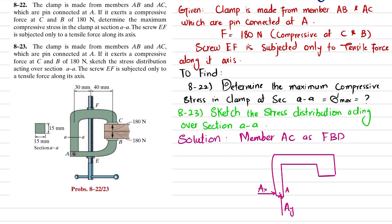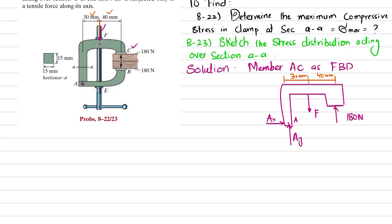The force at point C is given as compressive, which is 180 Newton. It is also given that the lead screw will exert a downward force on member AC; let this force be P, which is not known. The distance between the relevant points is 30 millimeters and 40 millimeters — so this distance is 30 mm and the distance to the center of application of force P is 40 mm.